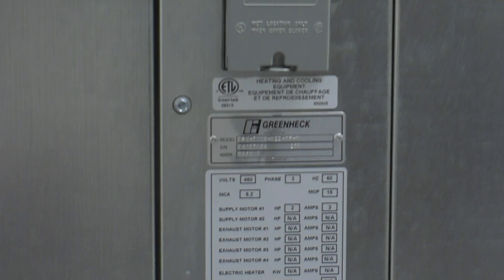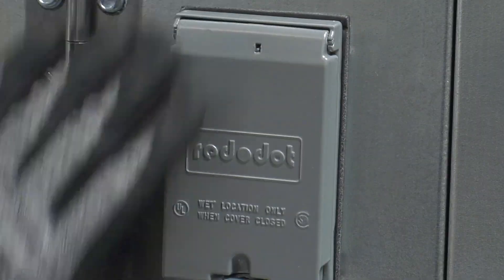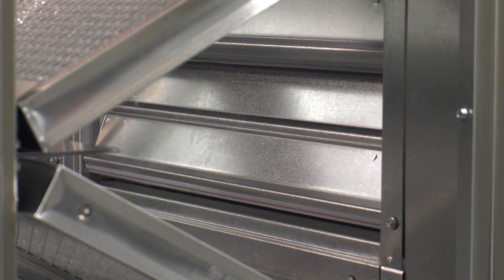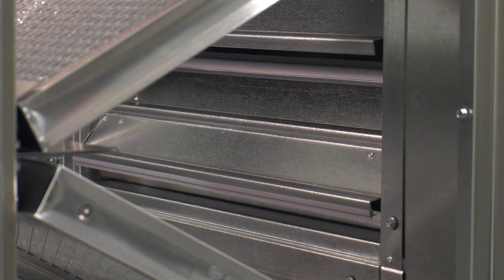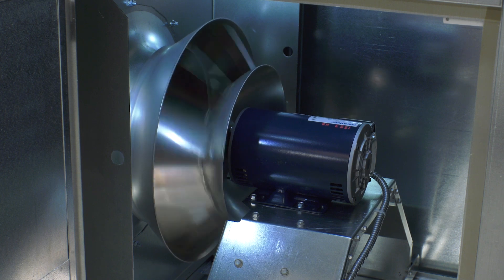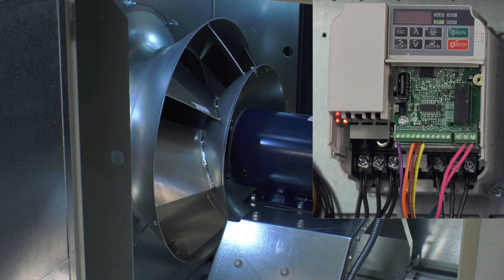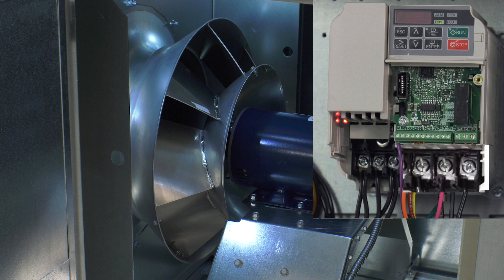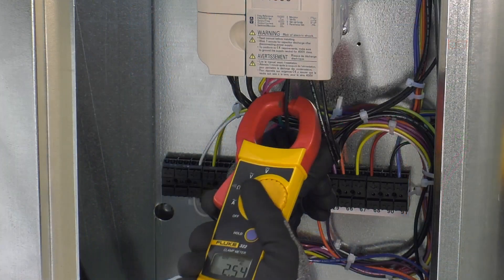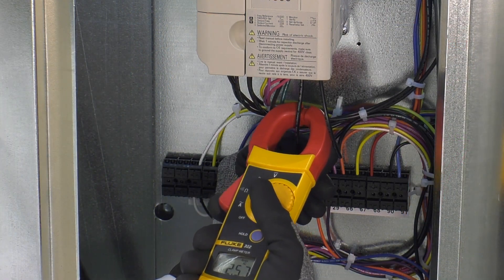Verify the incoming supply voltage matches the unit information label. Toggle the unit's disconnect handle to energize the unit. If the unit is supplied with an inlet damper, it will be energized open with a call for fan. Verify the supply fan blower is rotating in the correct direction. If the blower is rotating in reverse, de-energize the unit and swap any two power leads that go to the motor.